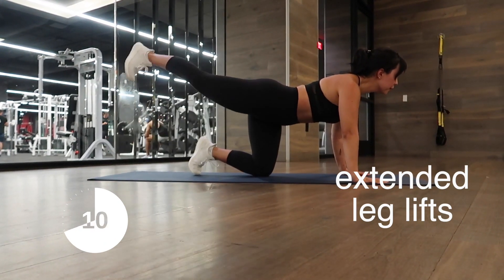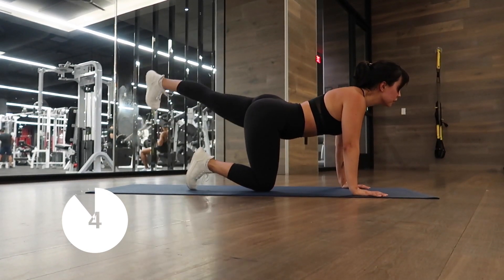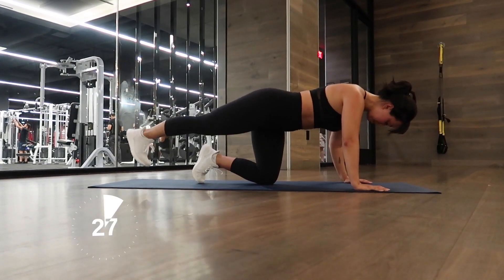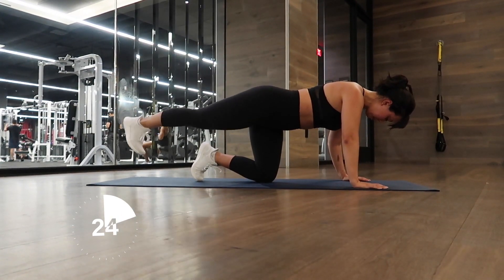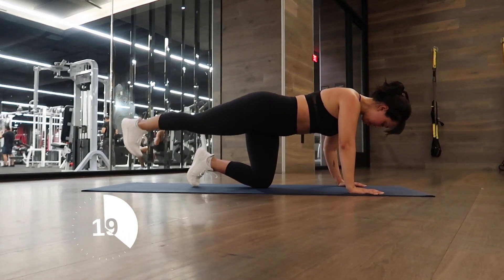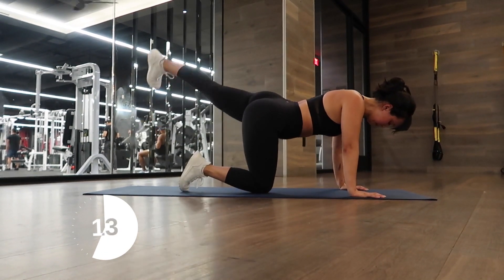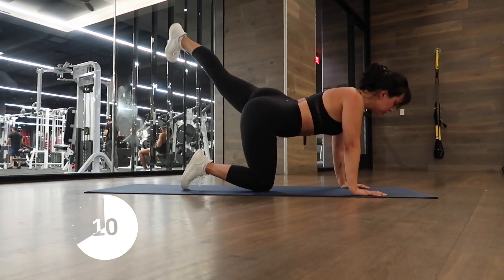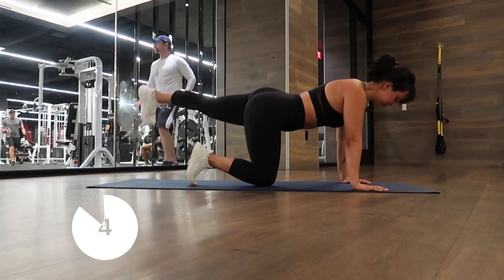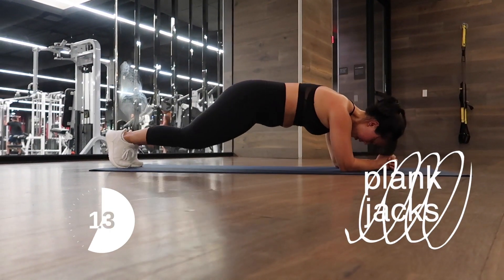Great job! Let's work on sculpting our booty — this is extended leg kicks. Make sure you're pushing through your heels; we'll shift at 15 seconds to the other side. Keep your legs straight and extended, and think about energy kicking through the working heel — this will activate your glutes. Now switch to the other leg. If you have ankle weights, throw those on to make it burn even more.